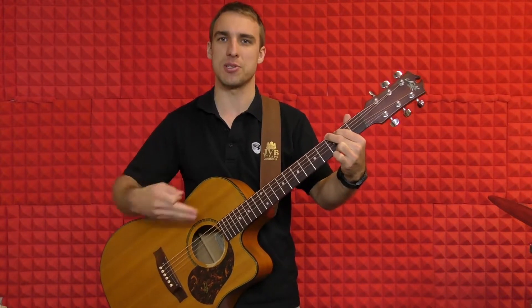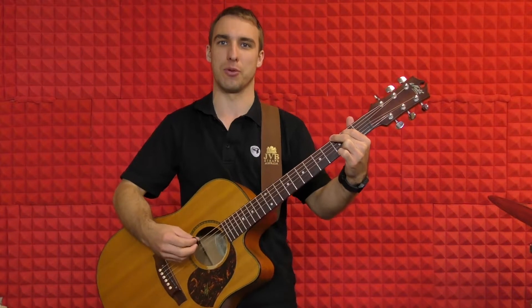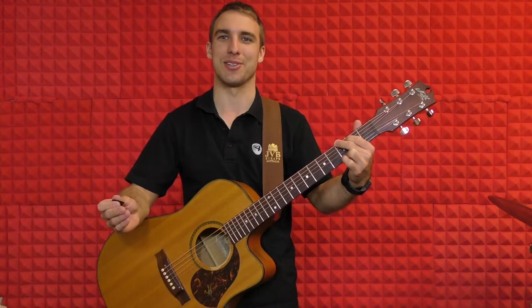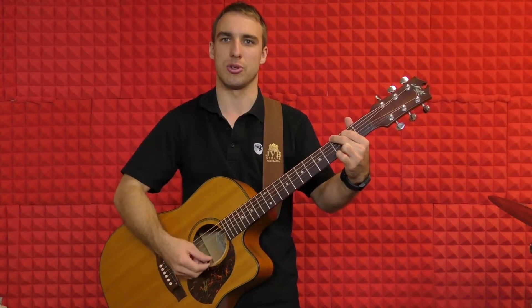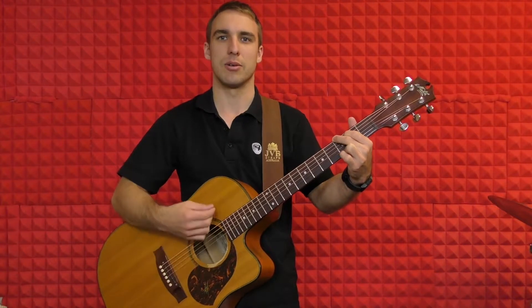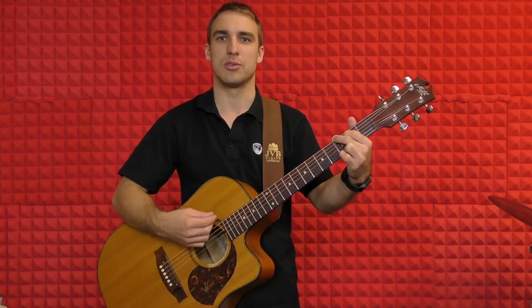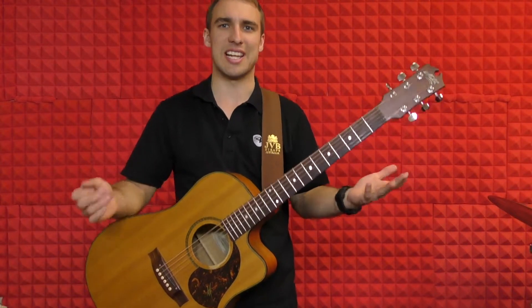What we're going to do, just to get used to the form of the song, we're going to play the G chord for four bars — so four lots of four. Let's give it a shot together. Everyone hold a G chord. One, two, three, four. One, two, three, four. One, two, three, four. So that there is just the intro.